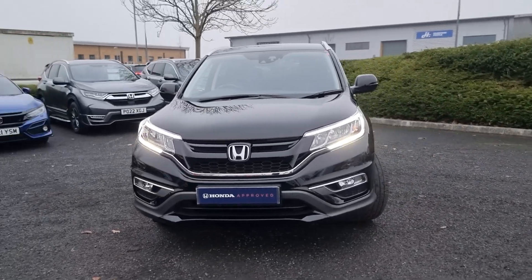The specification includes four front parking sensors, front LED daytime running lights, and front fog lights. We've also got these 19-inch alloy wheels as standard — they do come standard on the Black Edition.